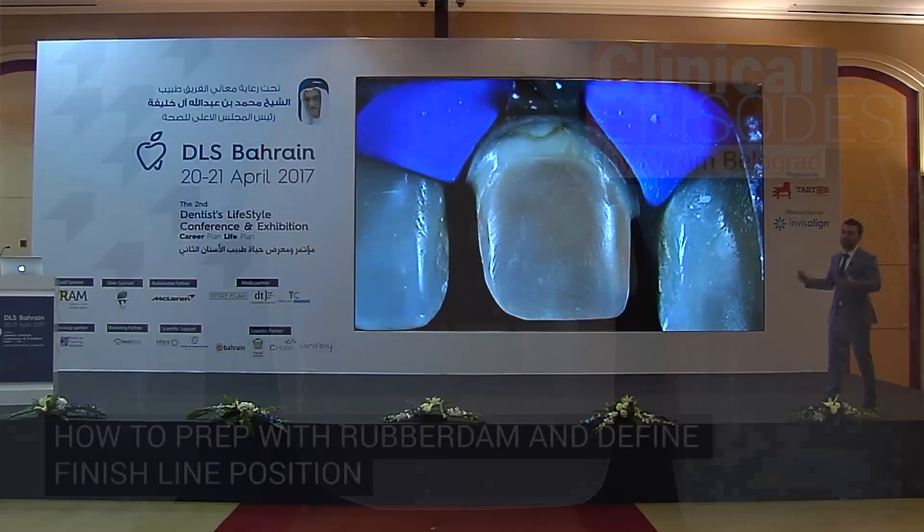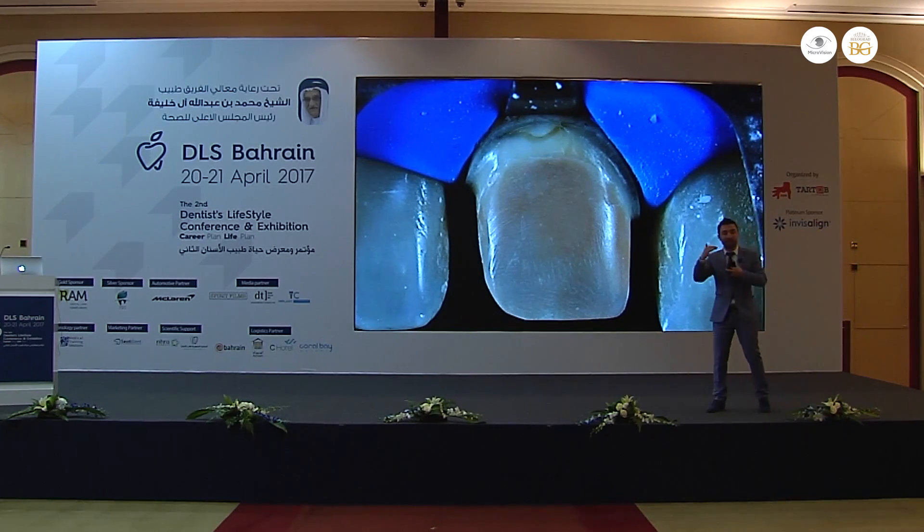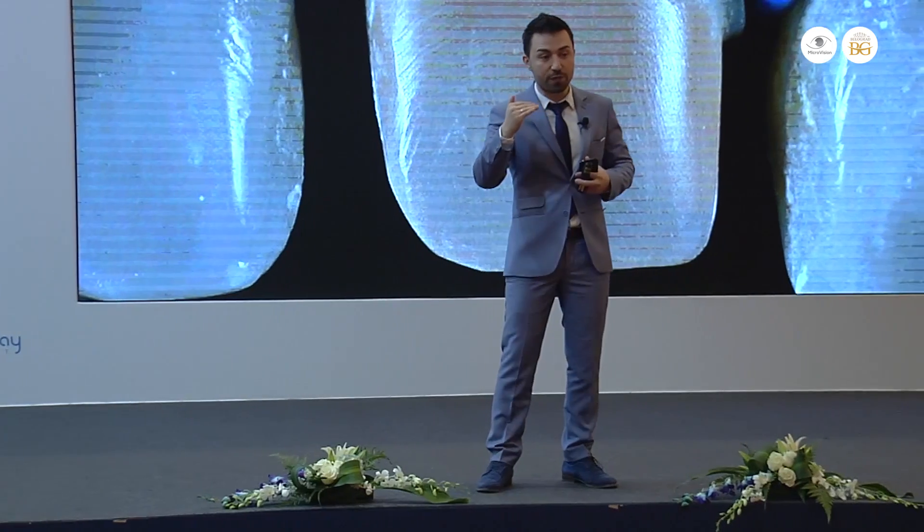This is the almost finished preparation with the rubber dam. Some people ask us, for example, how can we evaluate the position of the finish line cervically when you work with the rubber dam. And the answer is pretty simple. There are two basic ways how you can evaluate the position of your finish line.